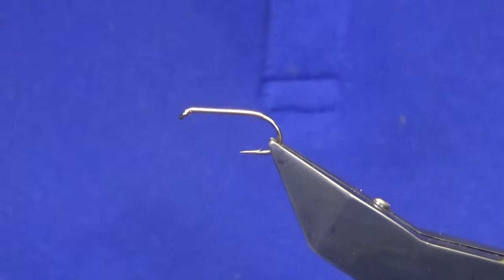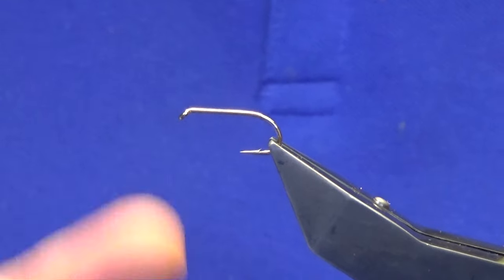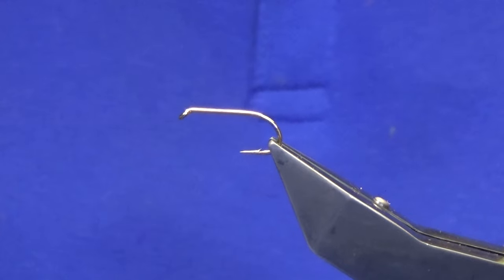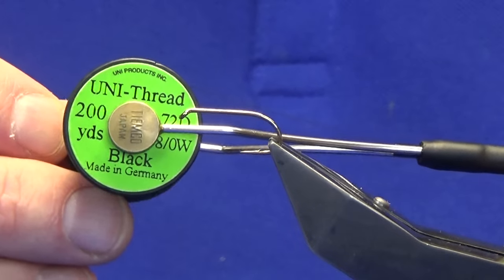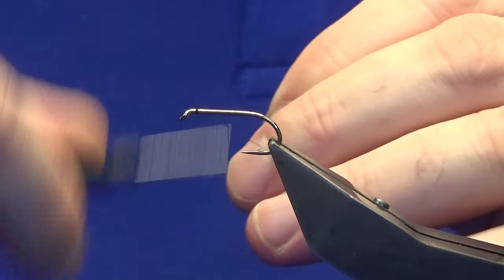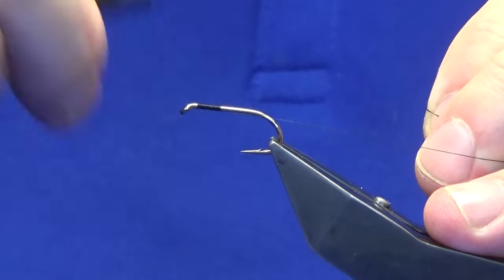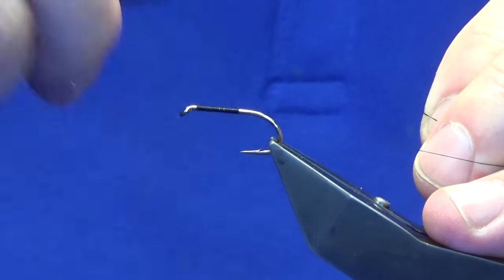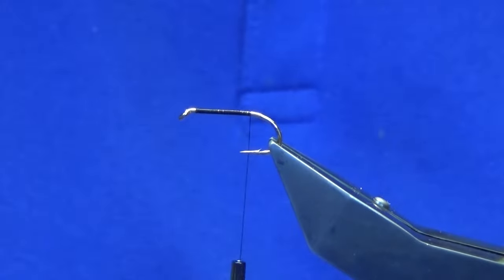Ok guys, the last one. This one here is going to be the Claret Bumble. The hook and the vise, like the other two, is a Camazan B175 in size 8. The thread we are going to use is the Unithread 8.0 in black. We will just come in and get the thread started behind the eye of the hook, work our thread down until we are past the point of the hook, then remove the waste tag.